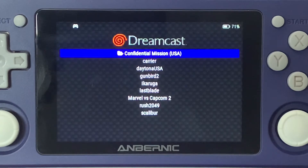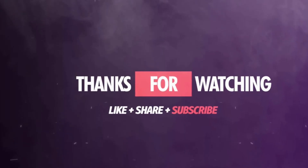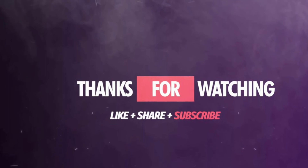That will do it for this video here. I hope you did enjoy the video — if you did, hit that like button, subscribe to my channel, follow me on Twitter at 3DOGaming, and I will see you guys around in the next video. Take care, bye. See you guys next time.